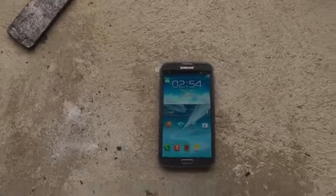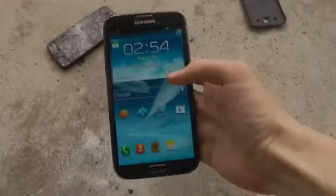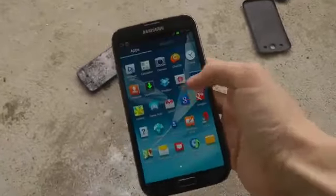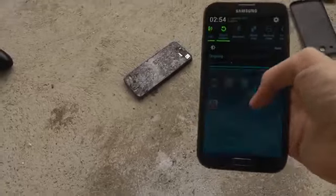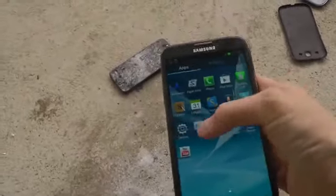Hi guys, so today we have the Galaxy Note 2 here, rocking the latest Jelly Bean. It is totally amazing, it's dope. This device is pretty sweet.